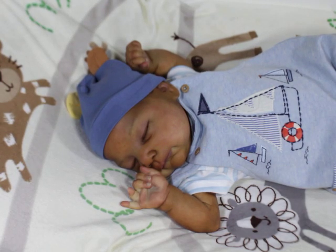Really quick, I'm going to try to put this baby in something different. This is my new baby. He is the Otilliscope by Cassie Brace. He's painted by me.